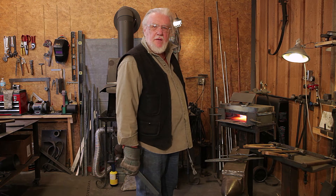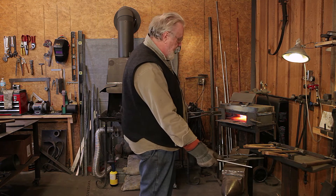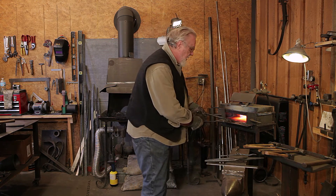Welcome to The Forge at Warburg River Trading Company in Traverse City, Michigan. We're just doing a little demo on something we can do.